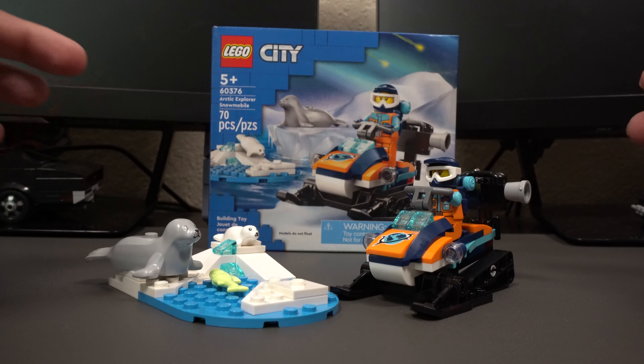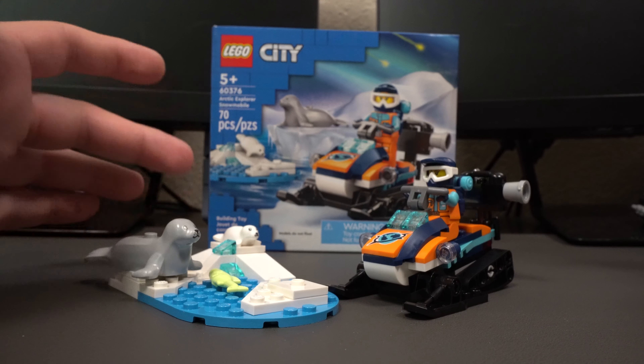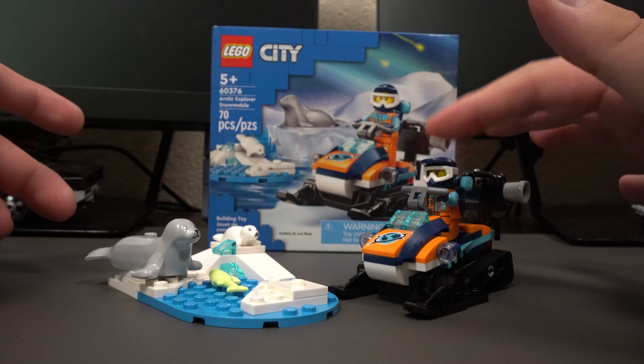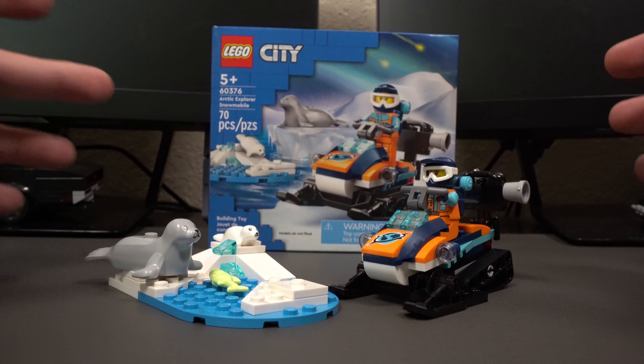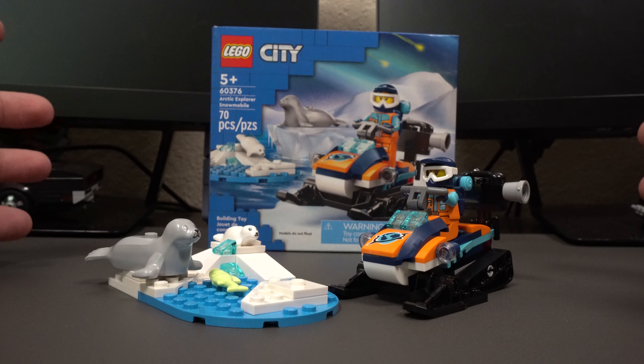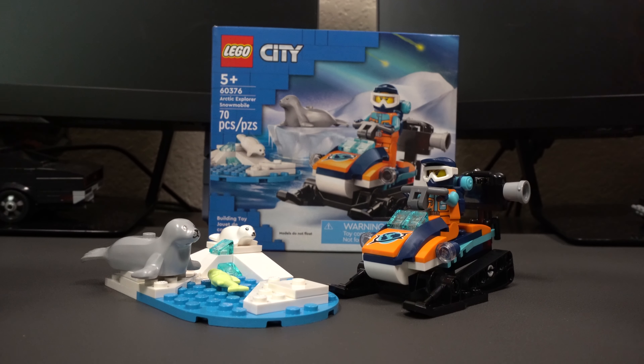Overall, I think this set is definitely worth the price point of $10.99. We get a lot for what we're paying — we have the side build, two animals, a minifigure, the snowmobile, and a camera on the back side as well. I think this is a great addition to add to your LEGO City if you have one, and even if you don't, I think the set by itself is fantastic.